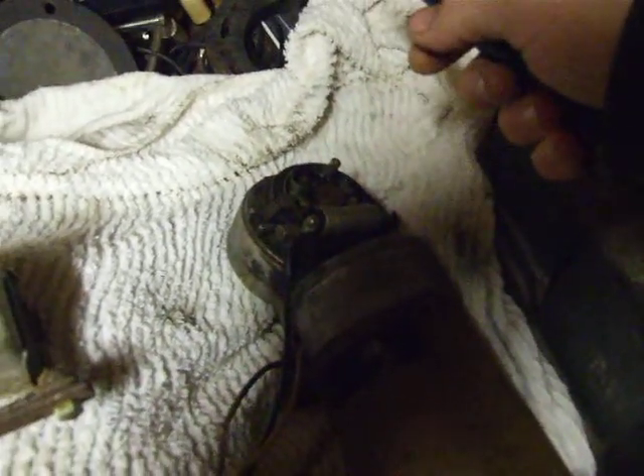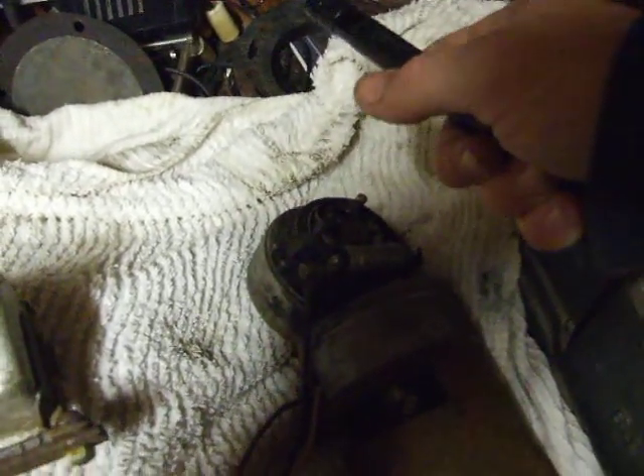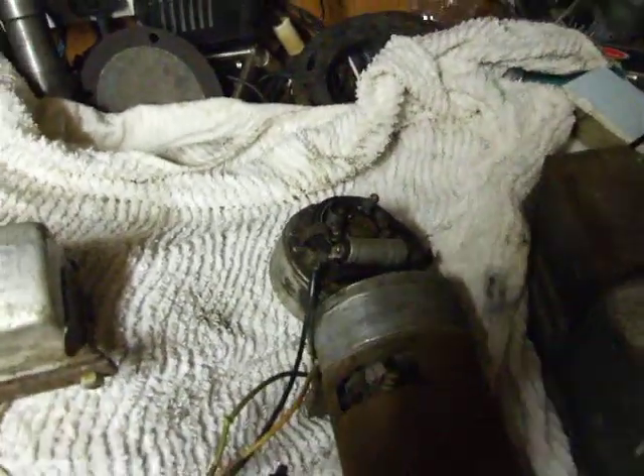I believe the cap that's missing off here is just a standard cap — it doesn't have a rotor on it. I think it's a DK1A or DK4A; I can't quite remember now. It's a quite common size unit.